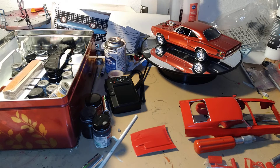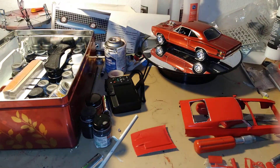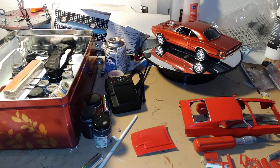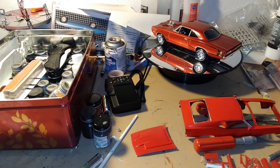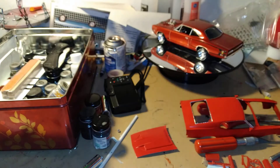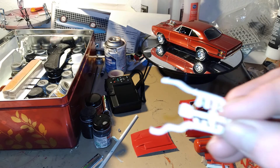We're gonna start on this car — like the chassis — or maybe we'll start putting these parts together. And then we got the chrome parts here. We've got the interior parts here, all painted. We're gonna get started on these parts, and here's the exhaust headers.